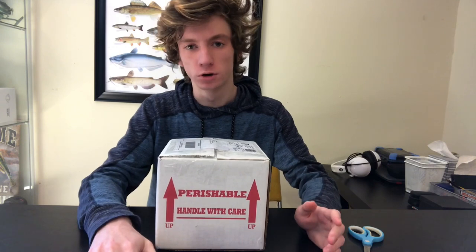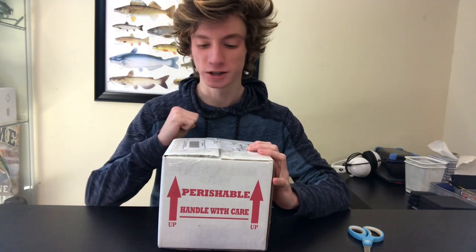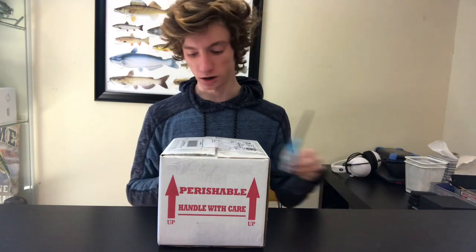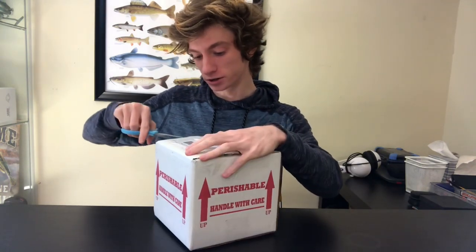What's up YouTube, this is East Coast Power Cichlids coming here with another video. This video is going to be the long-awaited — for me at least — isopod unboxing. I finally got my isopods, they're in the mail, and I just can't wait to pop right into these.